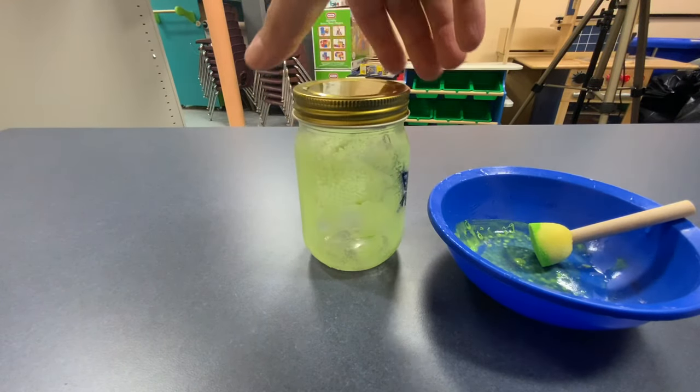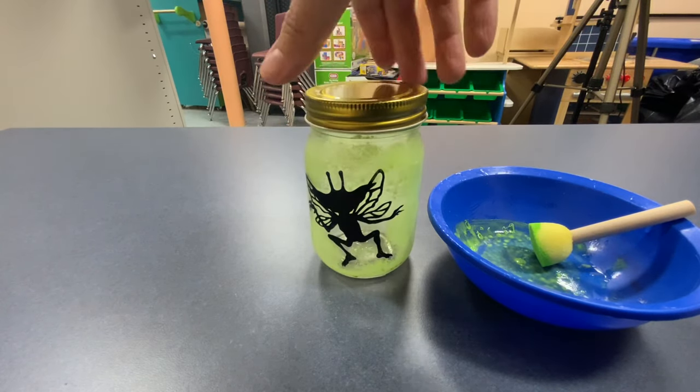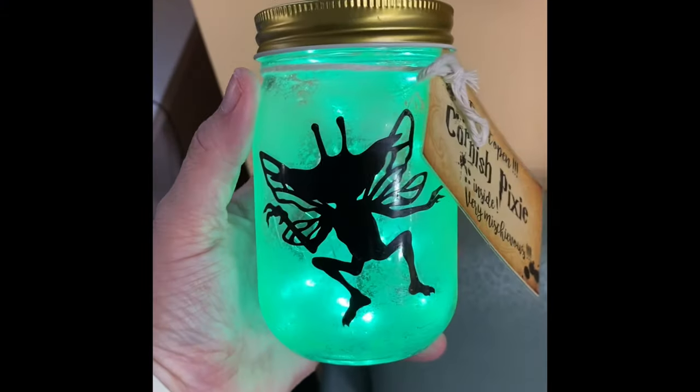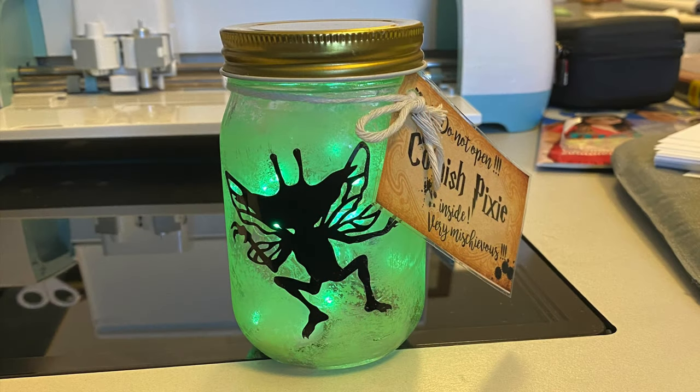So now just let your jar sit until it's completely dry. You've been given a tag and a piece of twine, so you can go ahead and wrap that around the top and put in your fairy lights, and your design is complete. Congratulations!